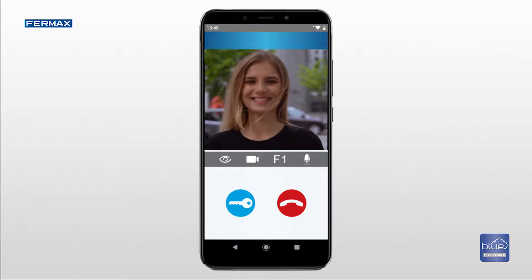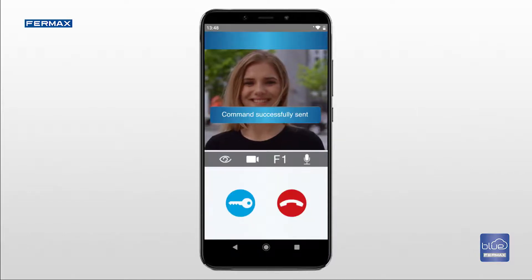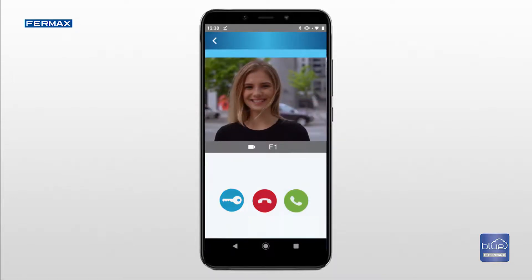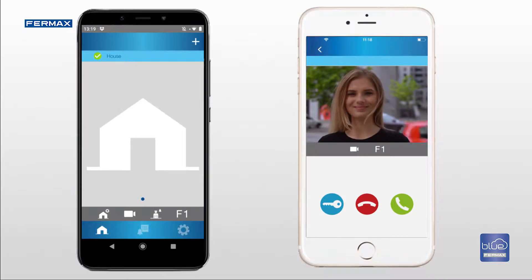To open the door, press the key icon and enter your phone PIN code or unlocking system. After this, the door will open. If you reject an incoming call on your device, it continues to ring on the other smartphones that are registered.